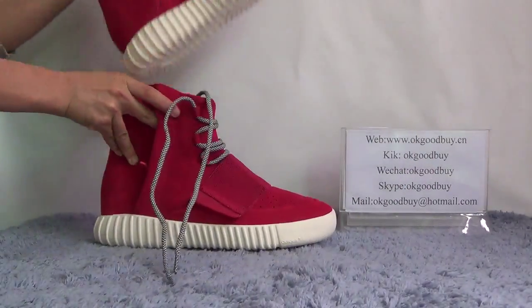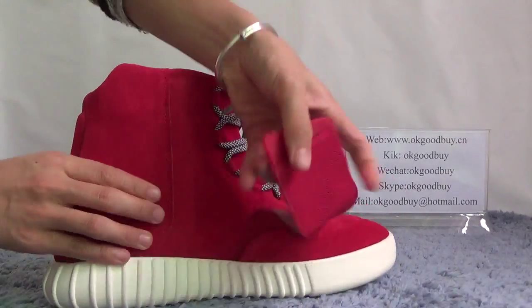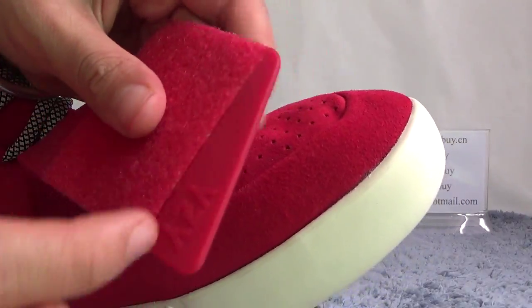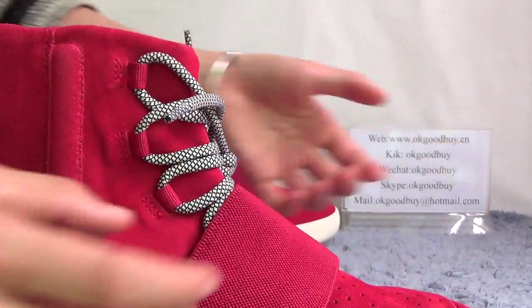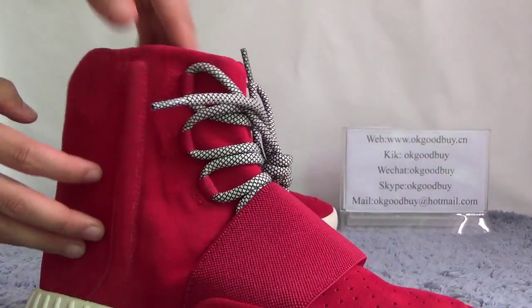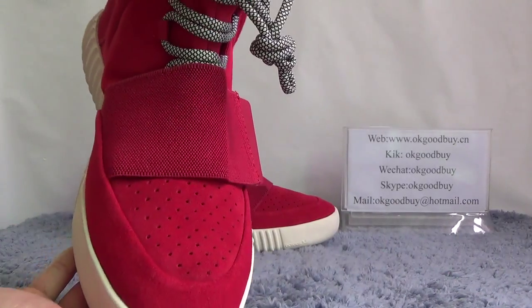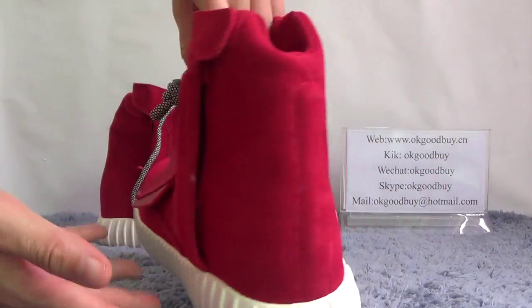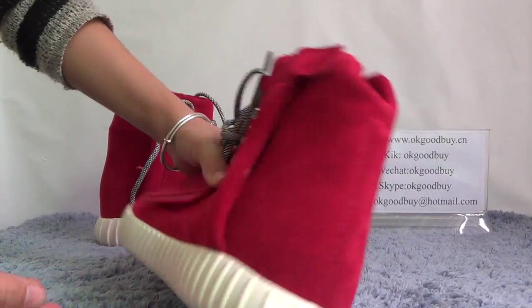Now check the other shoe. Here it is different — it is relatively easy. Now turn to the front, another side, back, and the bottom.